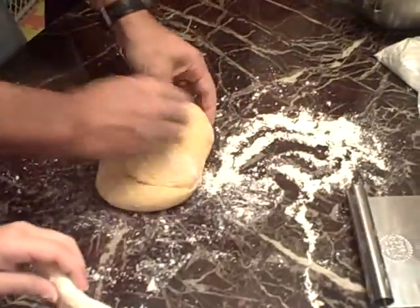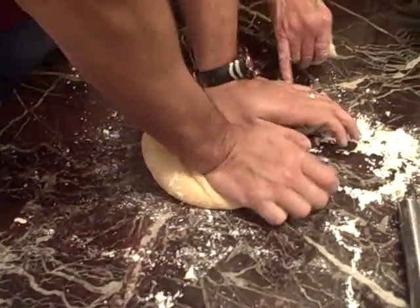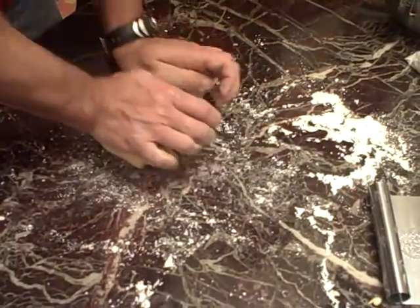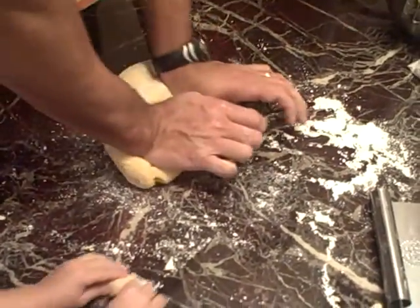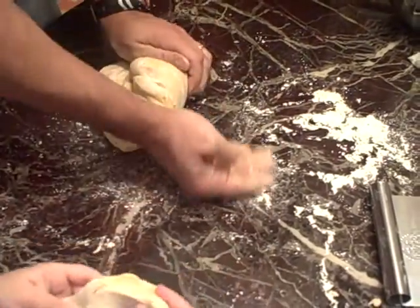It'll start to shine. Don't use the crumbs in there, Mike. If you have any like these crumbs, see — the flour's no good no more. You don't need to keep using flour, only if it sticks to the board.